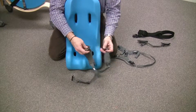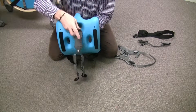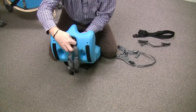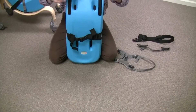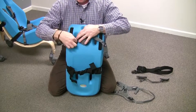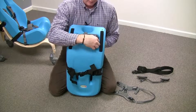The first thing we're going to do is take the crotch strap and thread it up through the bottom of the sitter, so that it lies nice and flat along the bottom. Then you're going to put up one side and then the other side.